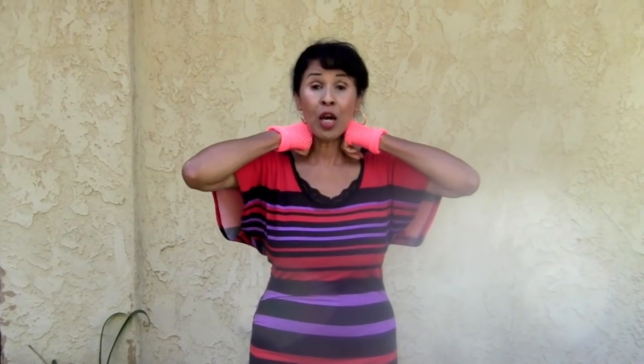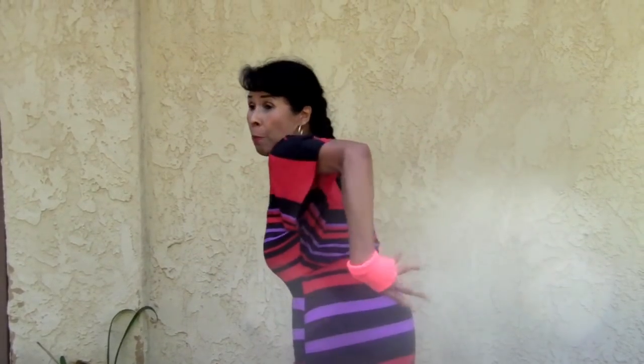Starting at the head, going down. The head bone connected to the neck bone. The neck bone connected to the shoulder bone. The shoulder bone connected to the backbone.